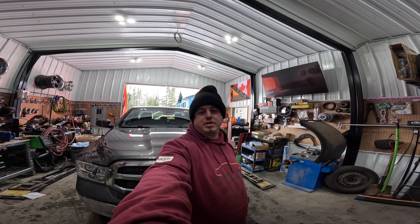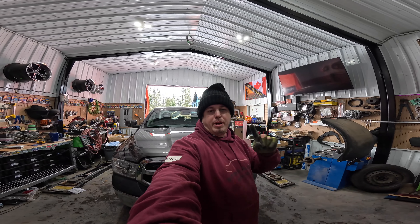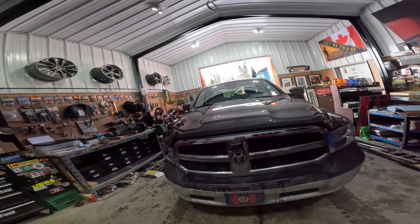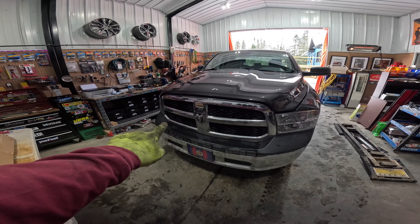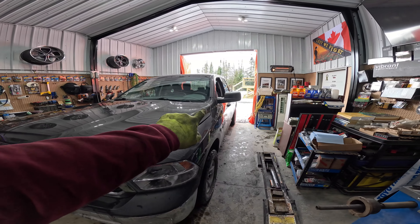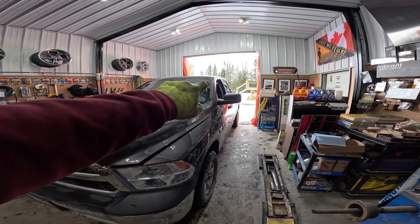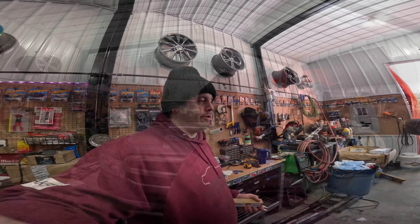Hi, welcome back to Sage Alpha Garage with me Shaker. Today we're beginning the Ram Transformation part one. What we're doing is adding some new accessories to the shop truck — we've got a new grille, a new antenna so we don't have a big long whip, and we got some visors, interior lighting, and a tailgate assist. Let's jump right into it.